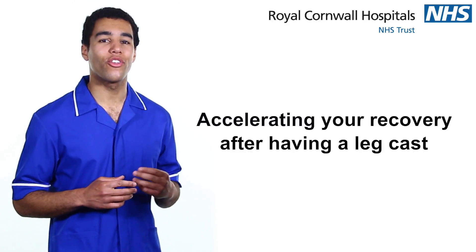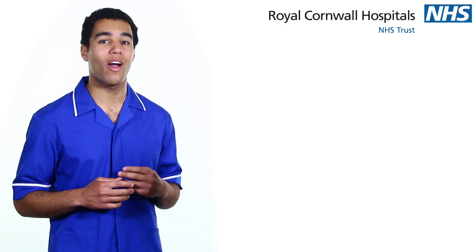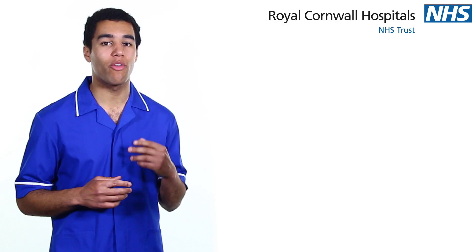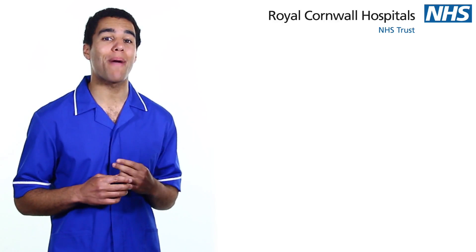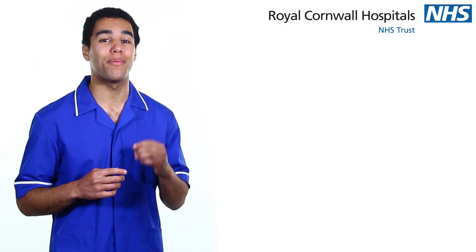If you have been wearing a cast on your leg, your foot and ankle will be quite stiff and the skin will be dry when the cast is removed. Whilst your movement and strength will improve during the months following removal, it will take time to get back to normal and in the meantime you may feel some discomfort. You can accelerate your recovery by following these top tips.